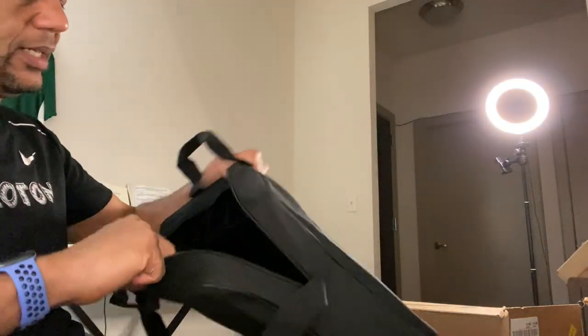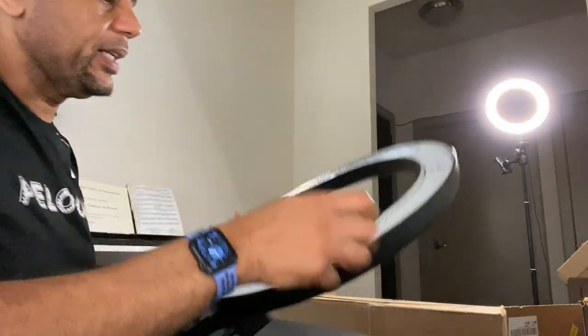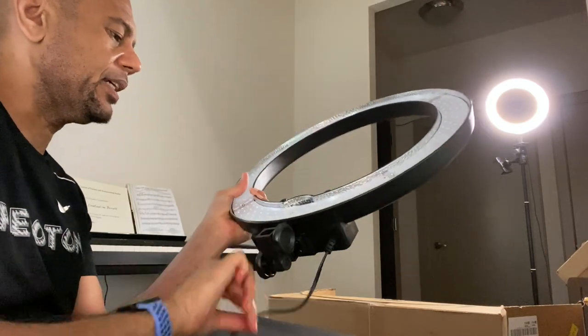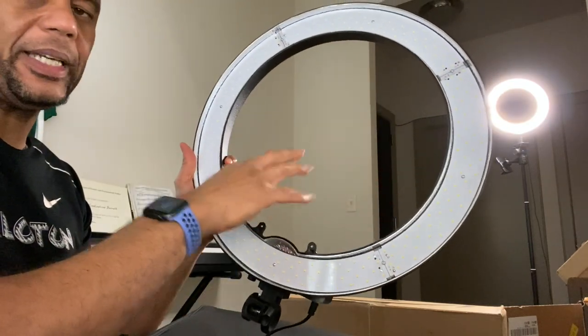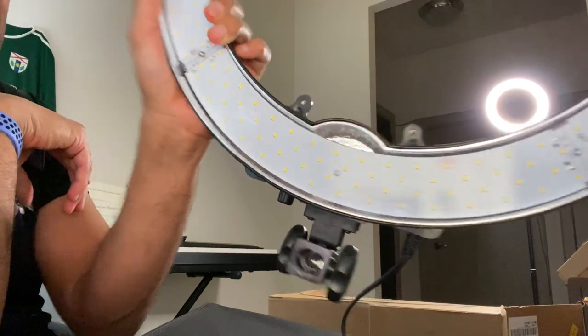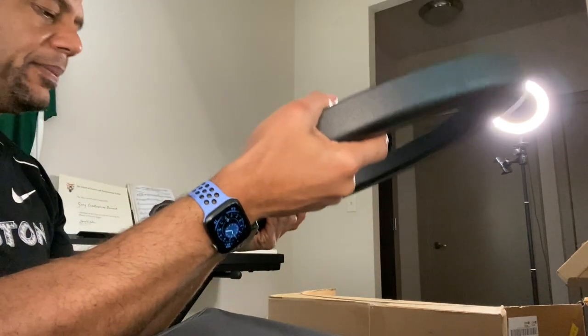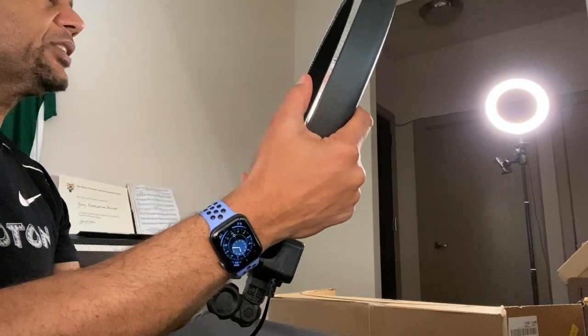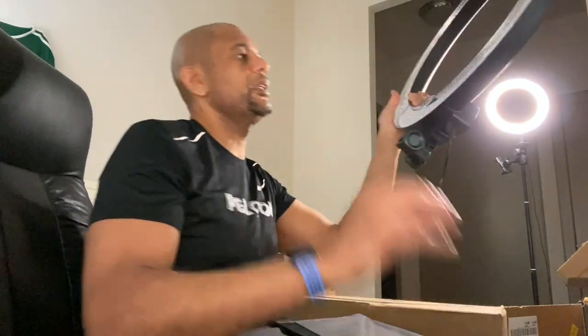Now let's look at the ring light itself — this is pretty fancy and heavy duty. My old ring light doesn't seem very sturdy, but this one is legitimately heavy duty. The LEDs are all around the ring and they're spaced out pretty well. It says 'Newer' on the back. This is definitely a sturdier option and much larger — these are the kind you see on TikTok.